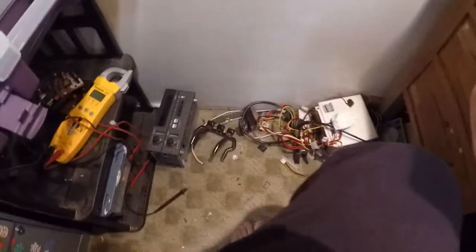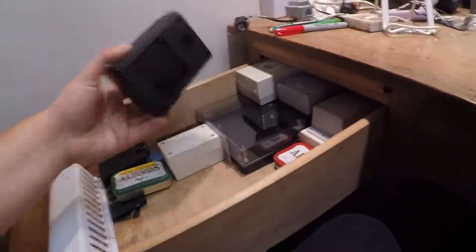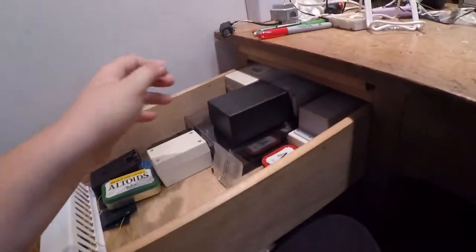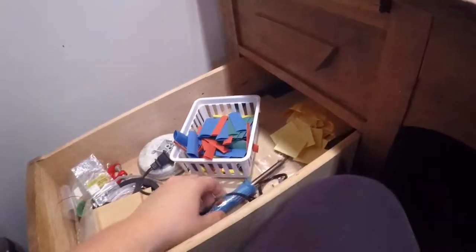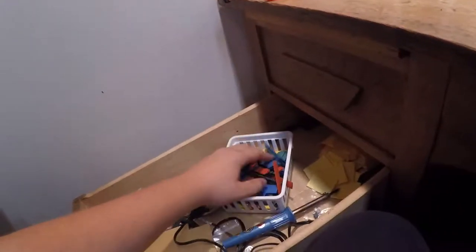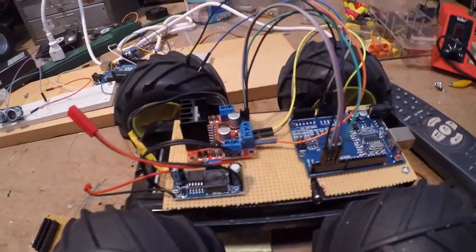Down here I've got old batteries and motors. In here I have project cases — I got free samples from a company online. I've also got some cleaning sponges for my soldering iron off eBay, a cheap soldering iron, heat shrink tubing, and perf board, which I use as a mounting frame for different projects.